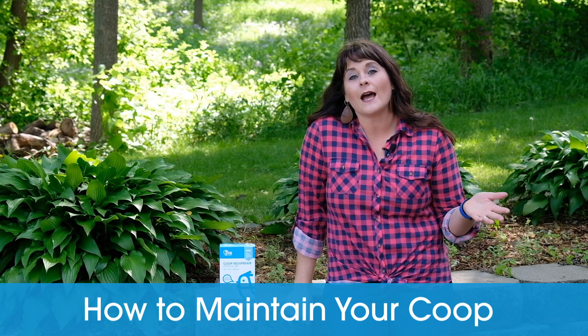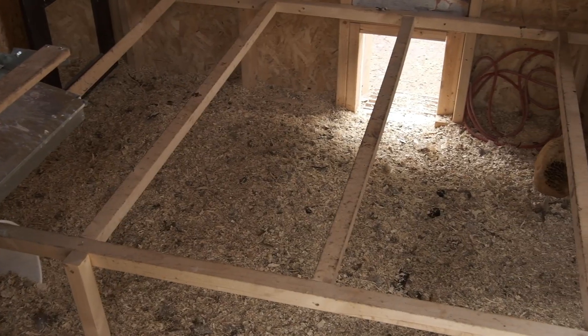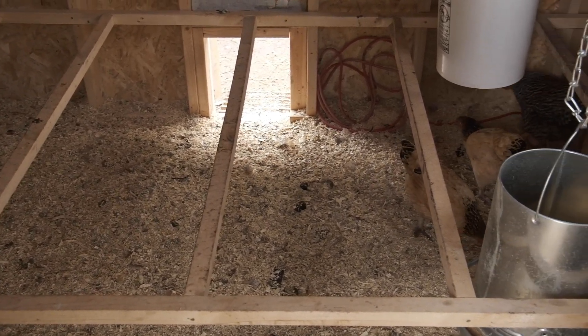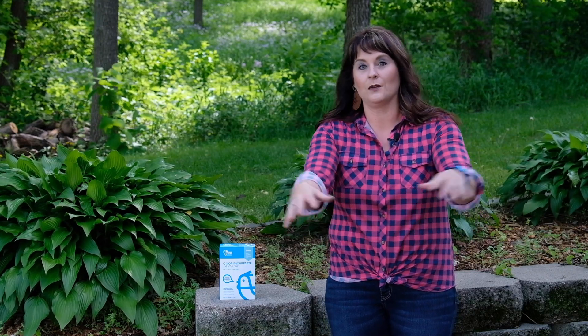Now let's talk about how to maintain your coop. How often you add litter really depends on how many chickens you have. Just watch for it — if you see a bunch of poop laying on top, go ahead and add another layer of pine shavings with some Coopry Cooperate. Understand that chickens naturally scratch and rustle around their bedding. In the winter I threw some scratch around and they just turned it all for me. If they missed a spot, I just took a garden rake or hoe and turned it over. It didn't stink, and it was a great way to keep up with coop maintenance.